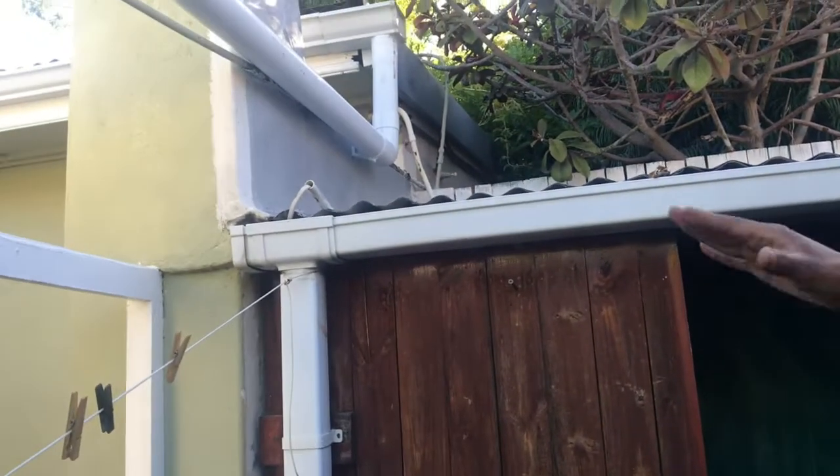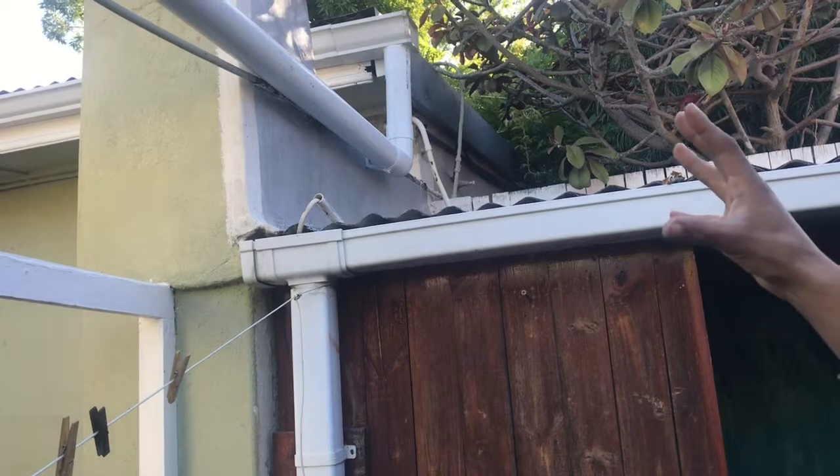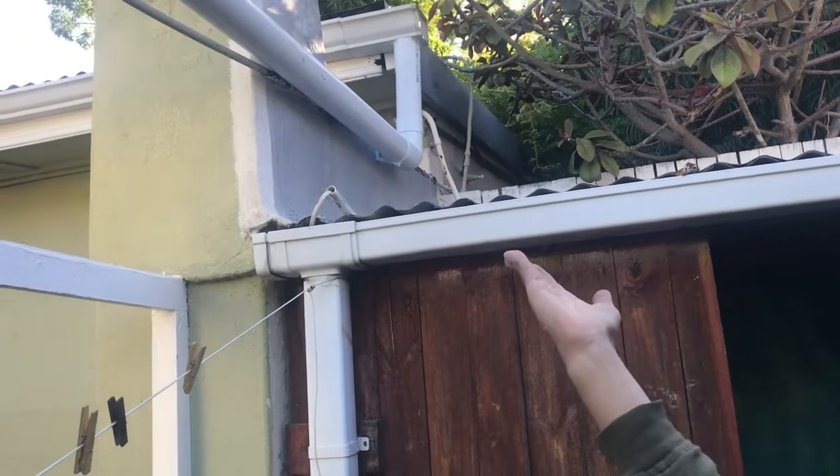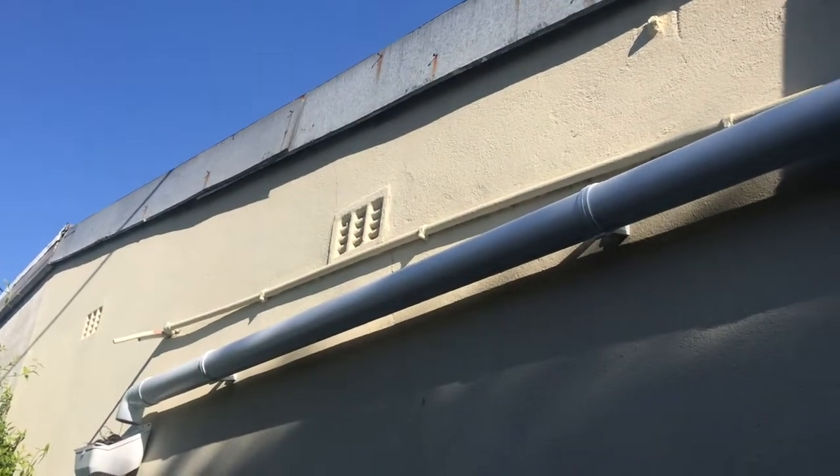We also connected up a rain tank. We calculated the rainfall that would fall on the roof — we connected that roof over this side, and it also takes water from half of the main house roof. That all connects down into the tank.